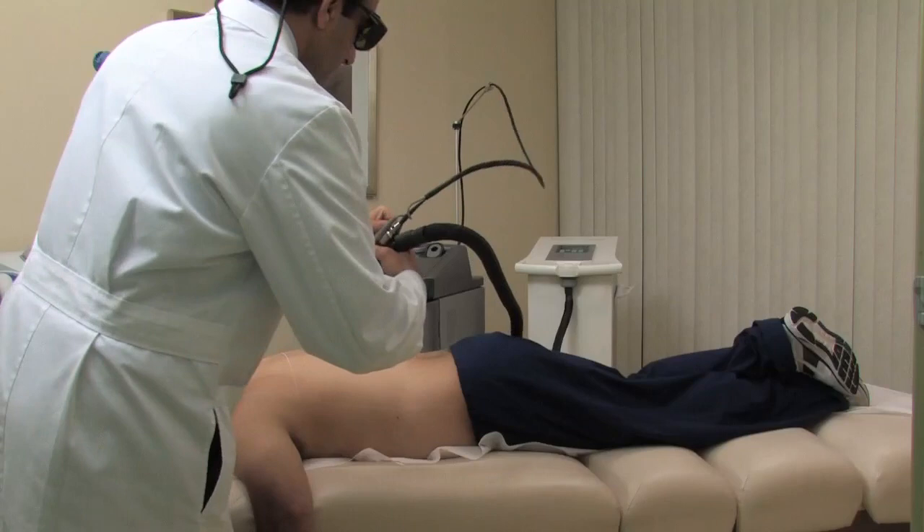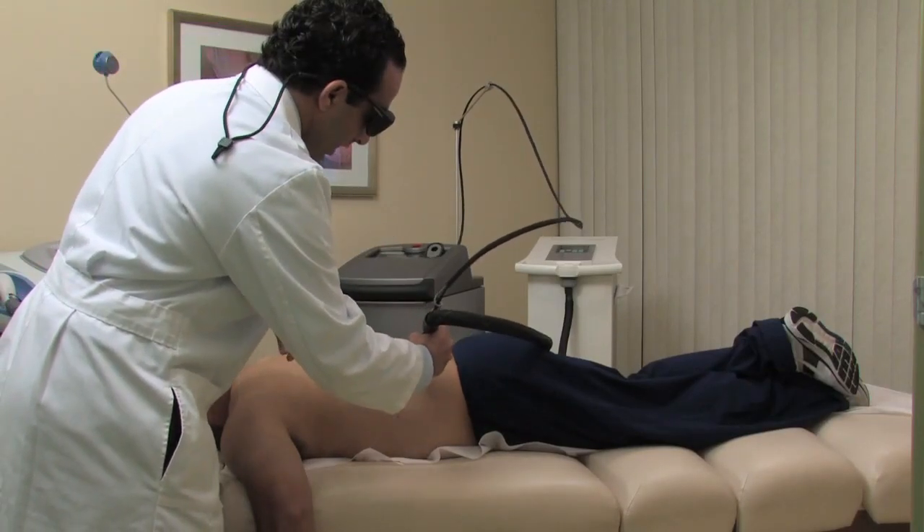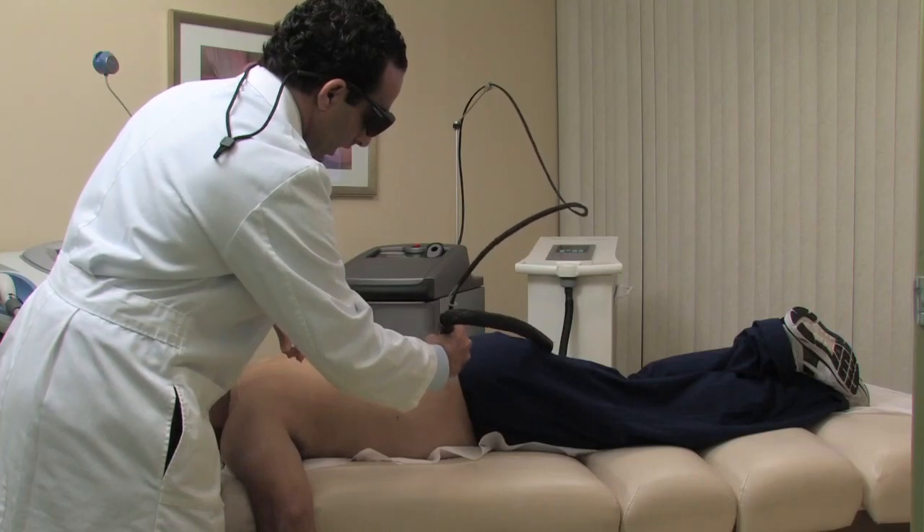Laser hair removal is a safe and effective way to eliminate body hair on all skin types, and is one of the main ways that people are using to permanently eliminate hair on their body.